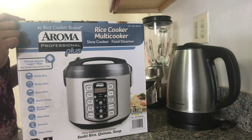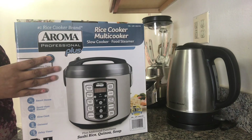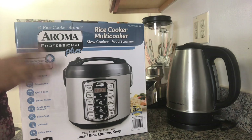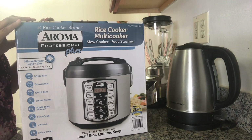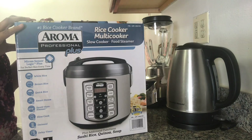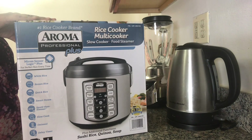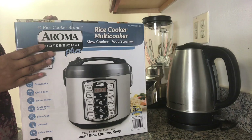Hello friends, welcome to Simple Life. In today's video I will be unboxing the Aroma Professional Plus rice cooker. The reason behind unboxing this product is to give you information about it. I will also be doing a live demo — I'm going to cook rice in this today and let's see how it turns out.